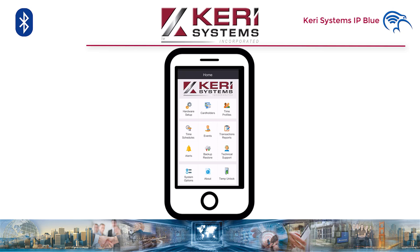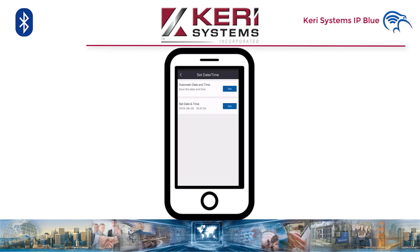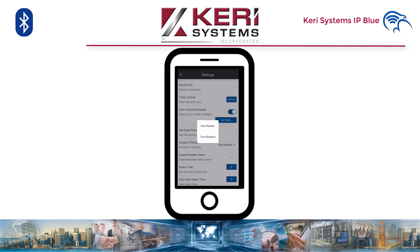Hardware setup — then connect to our device. Now we're connected, we can go into its settings. We have temp unlock: if you've forgotten your card or fob and are in Bluetooth range of the controller, you'll be able to let yourself in. Auto unlock schedule — as you can see, it's very simple to set and then turn on. Set time and date: this can be auto from your device or you can specify it manually. Single or paired reader — mine is set to two readers as I have a 3R and a 3RE wired onto the same bus.